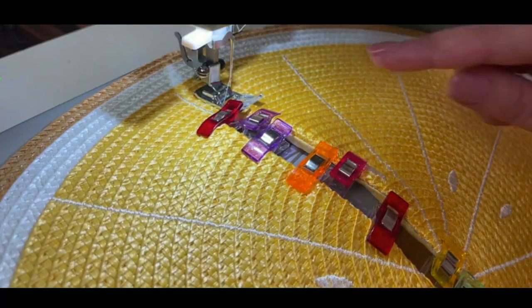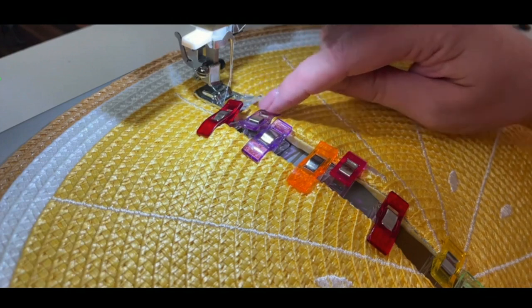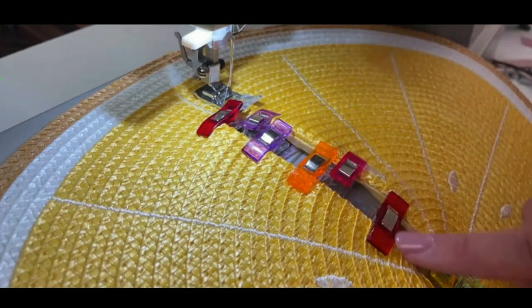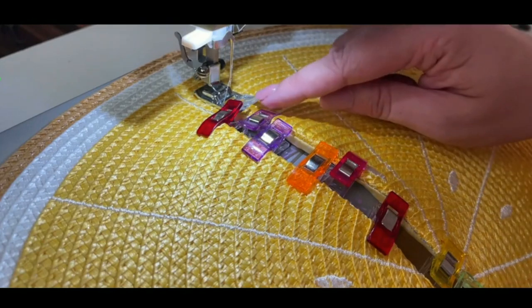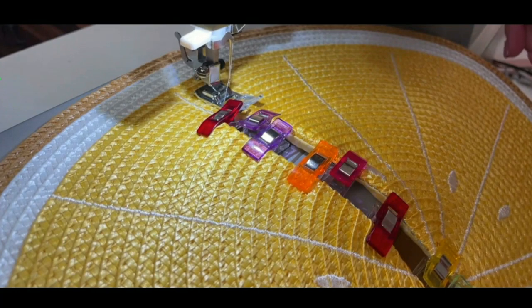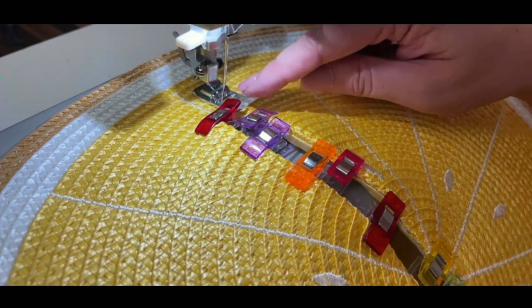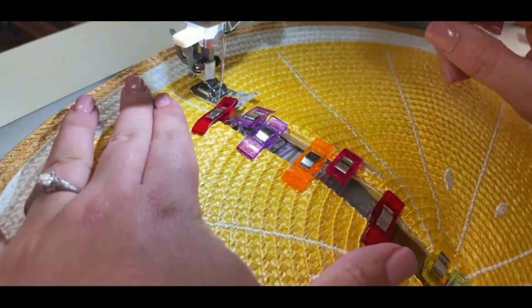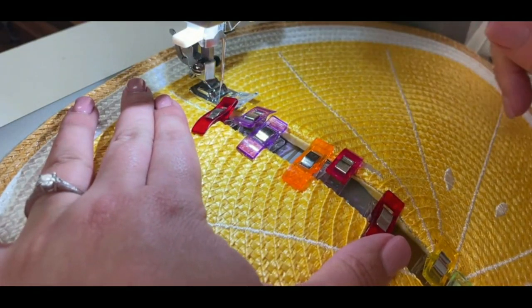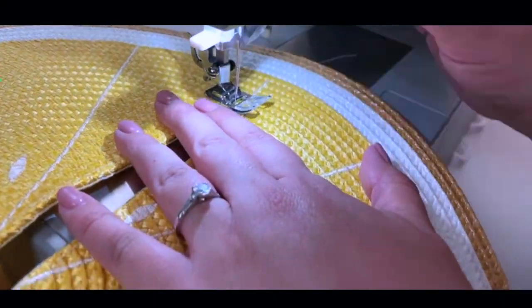Now that I have this completely clipped all the way around, I'm going to the machine and top stitch as close to this edge as I possibly can, all the way around — giving us a nice clean opening to add our zipper. I'm using my general purpose foot, but I want my needle closer to the edge. To avoid bumping into the clips, I moved my needle to the far left position on the machine, and now we're going to sew — make sure you back stitch at the beginning and end.